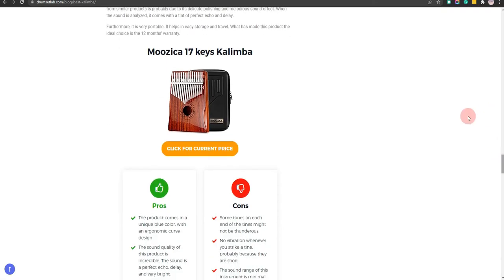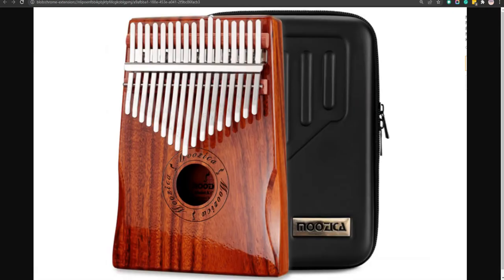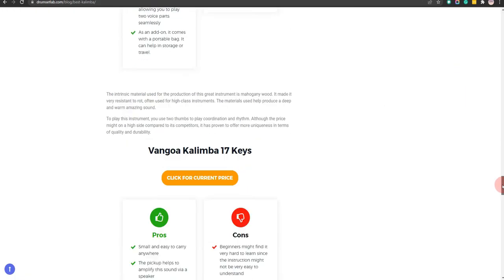Our fifth choice is the Musica 17 Keys Kalimba. It is effortless to play for beginners and all that is required is two thumbs. However, the sound range of this instrument is minimal.